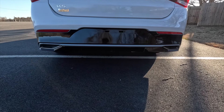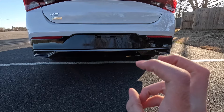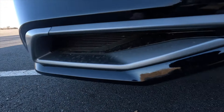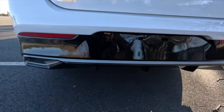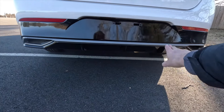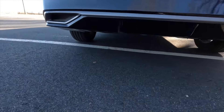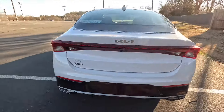Finishing things off at the rear end — you do get a gloss black rear valence, two reflectors, and a dual exhaust system, though these are actually faux exhaust tips; the exhaust does not actually come out of there, but it has the illusion that it does. And then you get this gloss black valence down here with a rear diffuser style with three fins, just to add to the sporty look of the K5 overall.